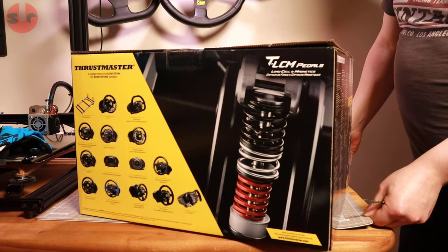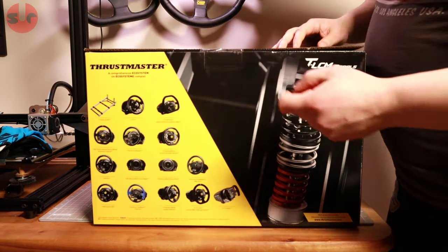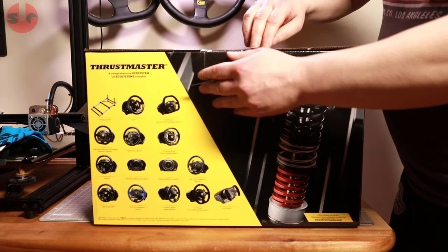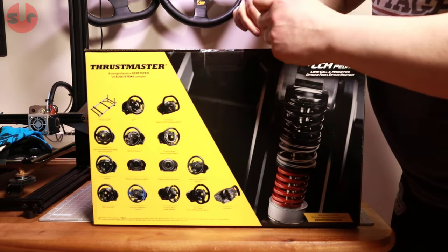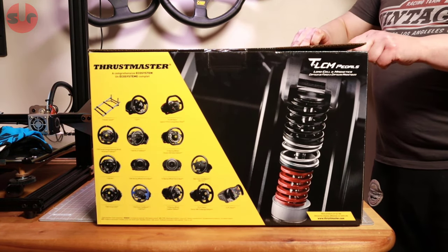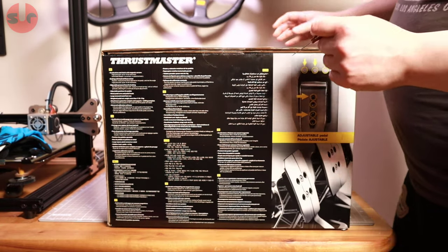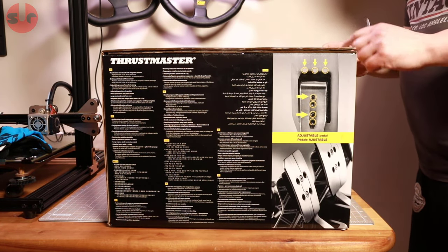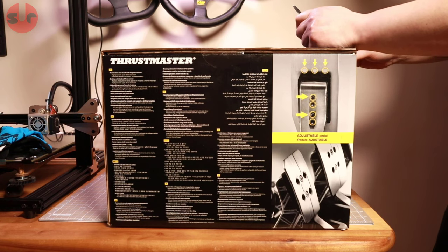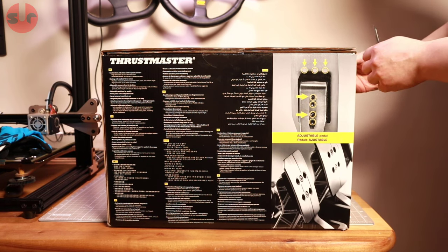These arrived and I have not opened them — you can see they are still sealed, so this is effectively my first impression. A review will follow. I do plan to compare these against my high-end Heusinkveld pedals, which are load cell pedals as well but cost around three and a half times as much. We'll see how they compare — do you need expensive load cell pedals, or will an entry-level set provide similar performance?